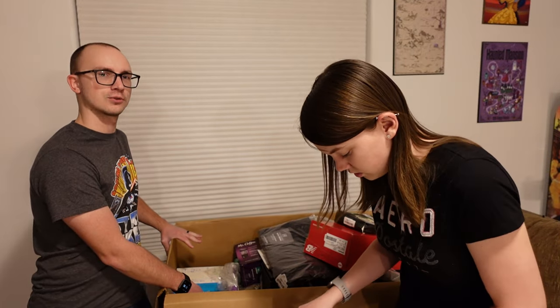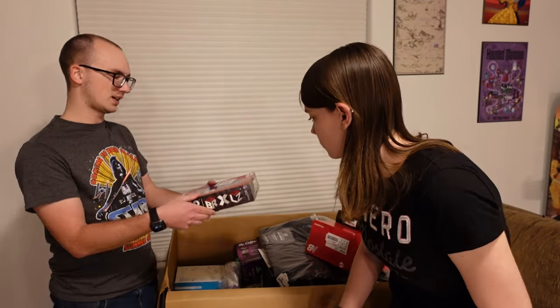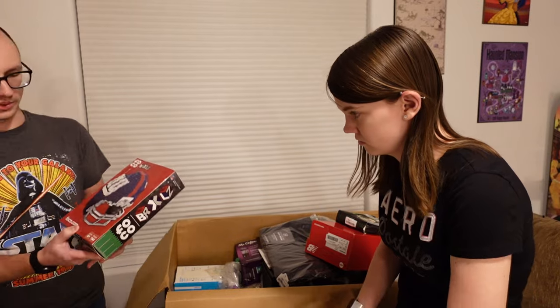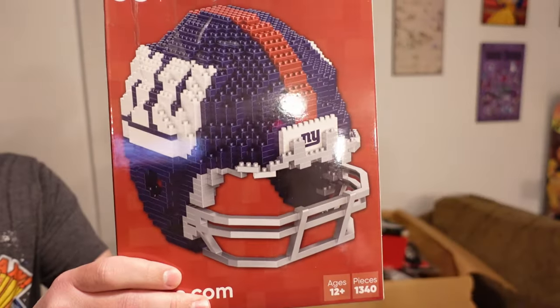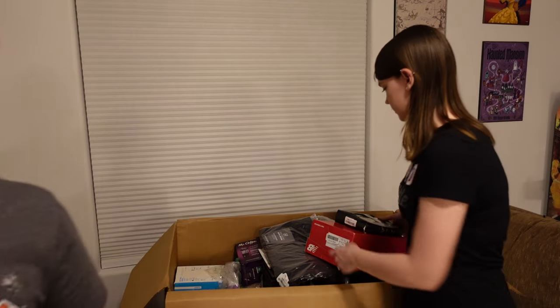These aren't Legos but they are like an off-brand of Legos, and it's for the NFL. We have the New York Giants helmet that you can make. So that's pretty cool. I wish it was our team — Detroit Lions — but that's unfortunate.